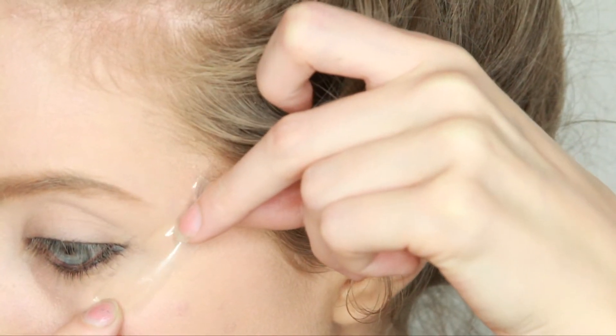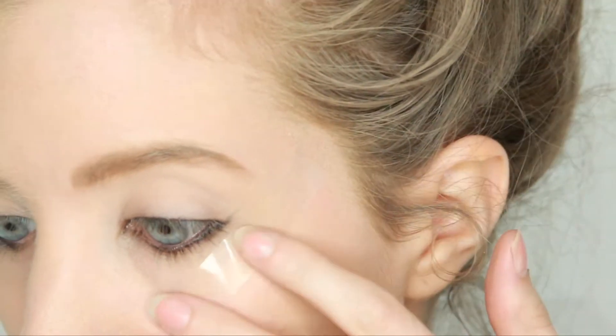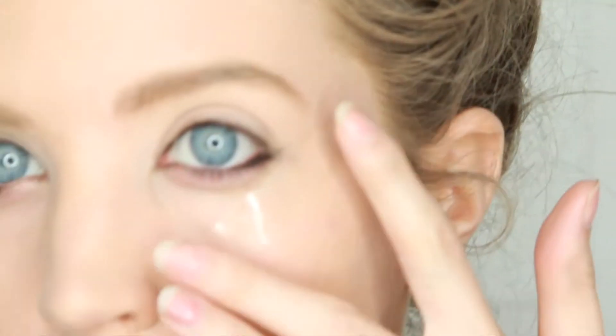Now I am applying a piece of tape going up towards my temple under my eye. This is just going to help me have a really clean line and shape when I am done.